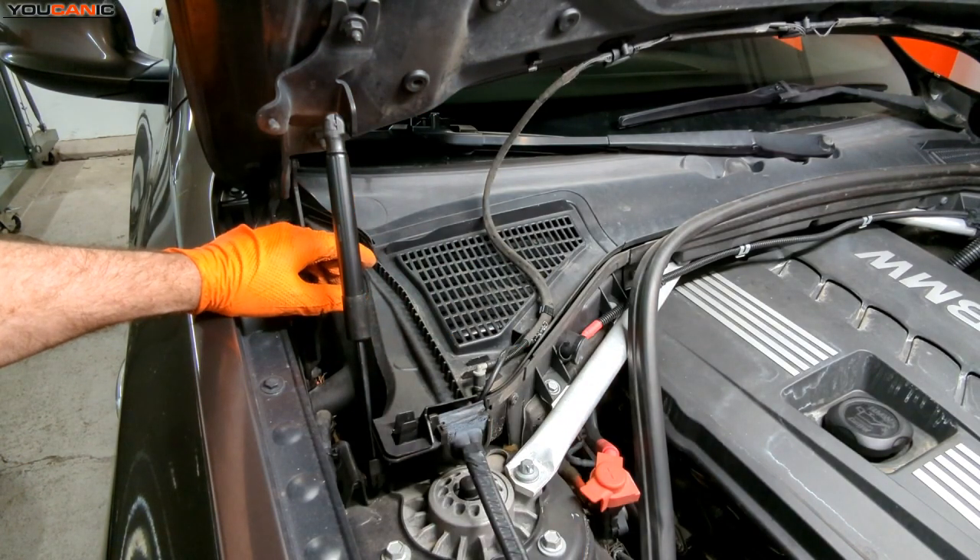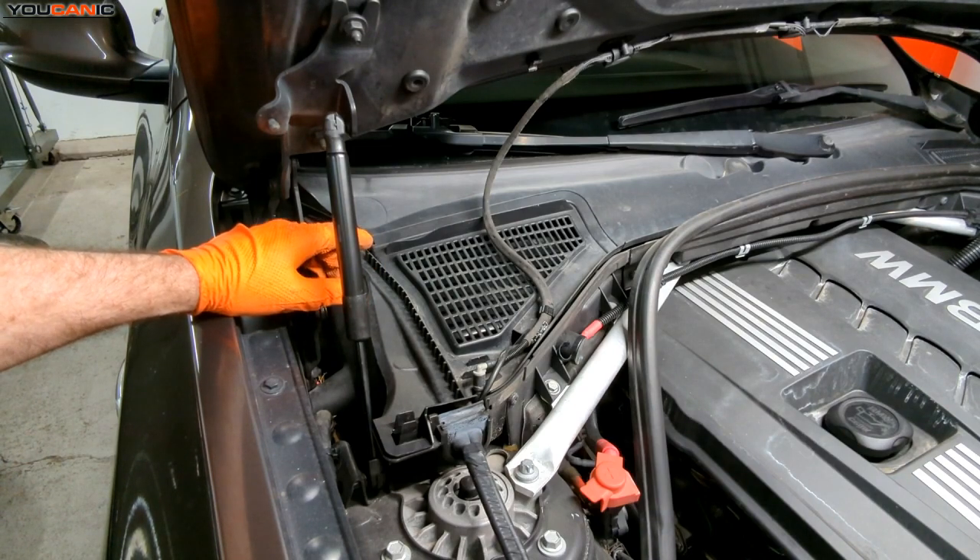So that's how you replace your cabin air filter on your 2011 BMW X3. Thanks for watching Youcanic, where you can be the mechanic.